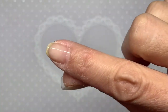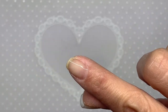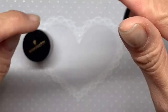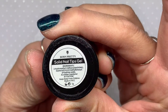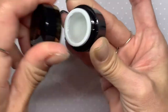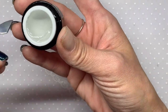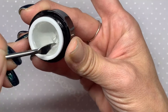I just treated my nail and put on a layer of base coat. One of the things I got from AliExpress was this Born Pretty solid nail tips gel. Don't pay attention to my nails because I've been experimenting with this. When I first opened it up, it was hard and broke apart — kind of flaky — not pliable and gooey like it is now.